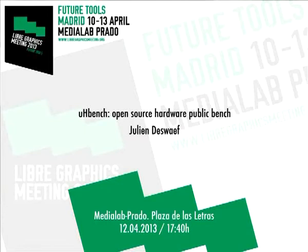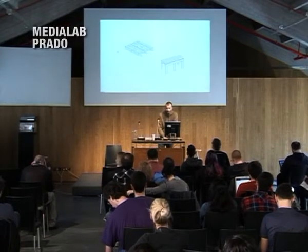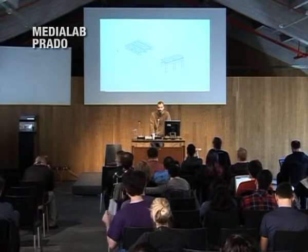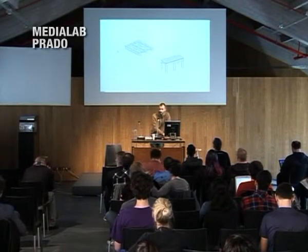Hello. I'm here to talk about the uBench, the open source hardware public bench that I created and that you've all seen downstairs in the cafeteria and the open space. The idea is to go from a standard European IPA palette to a bench in quick, easy steps.